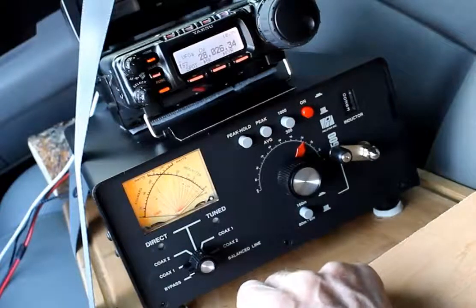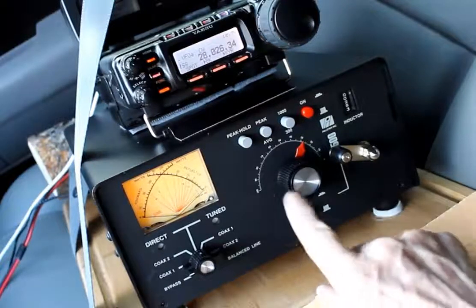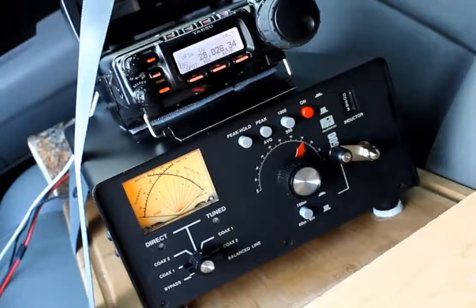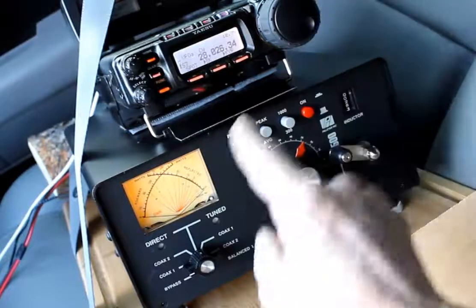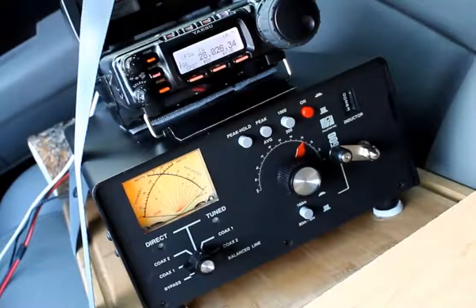It has a beautiful crossed needle meter, but it needs 12 volts DC in order to function. The whole transmatch actually appears to need that voltage, which is convenient because that's the standard voltage in a vehicle. So I've wired up this 200 milliamp transmatch to a cigarette lighter adapter, which turns off when I turn the vehicle off.